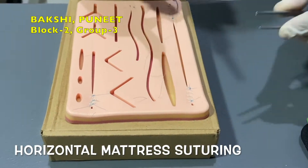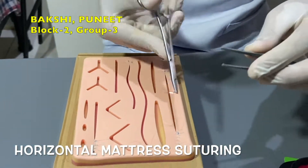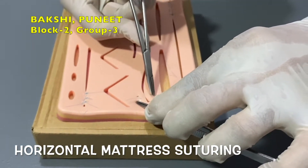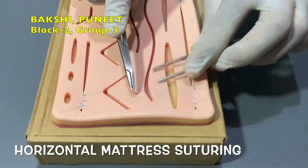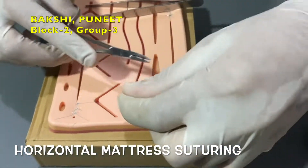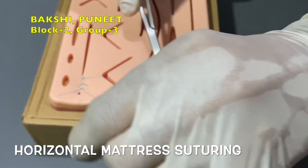After the first bite, reload the needle in a backhanded fashion. Reload the needle back and come back up, pulling the suture through. Tie off the suture on the original side of the wound where the suturing began.